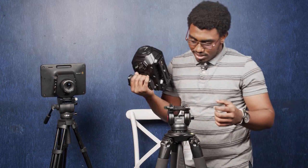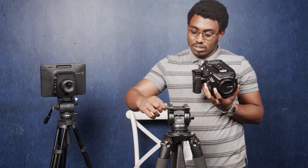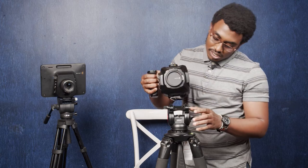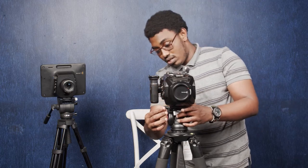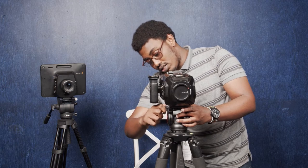Then for mounting, there is a knob on the right of the tripod — you open it so that the shoe can slide in. Then you just slide the camera in and you'll hear a click from it. Then fasten the knob to hold the camera tightly.